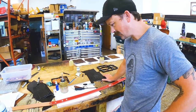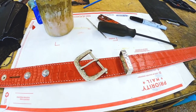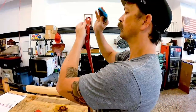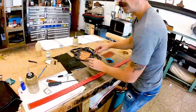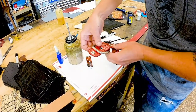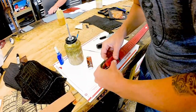Then I'll wax it. I just have to keep it off that white stitch. No pain, no gain.